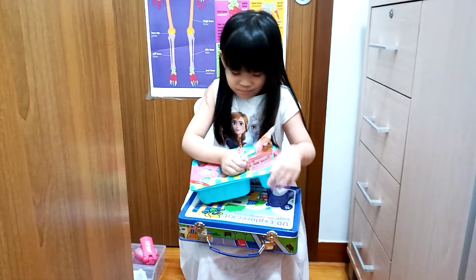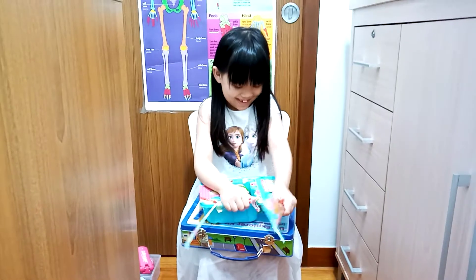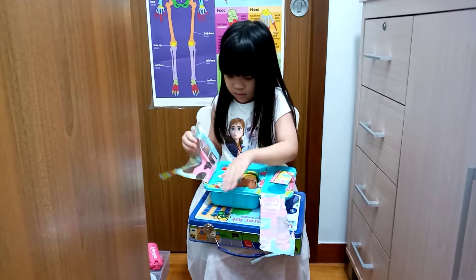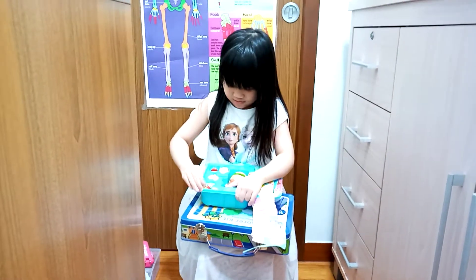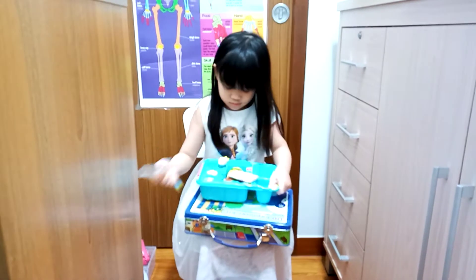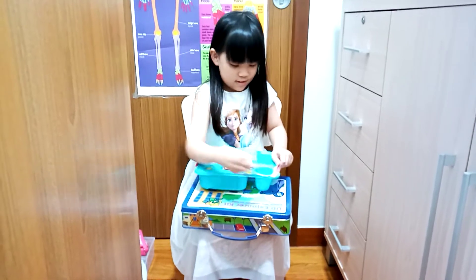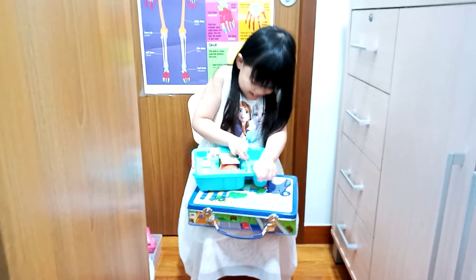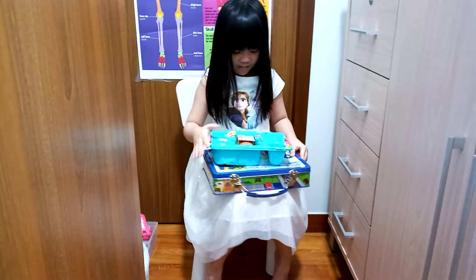Oh my god! Oh no, you dropped something. Do you want to go ahead and pick it up? Yes. Wait, okay. This is so important to open. So sorry guys, anyways...